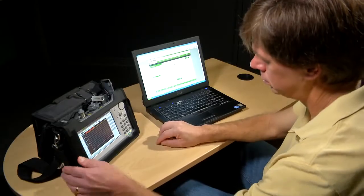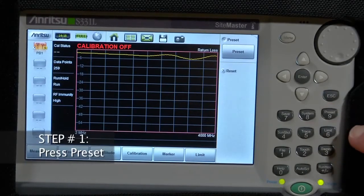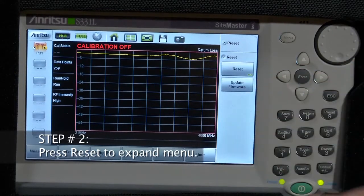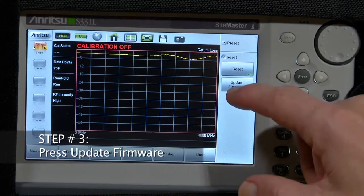Step 1: press Preset. Step 2: press Reset to expand the menu. Step 3: press Update Firmware.